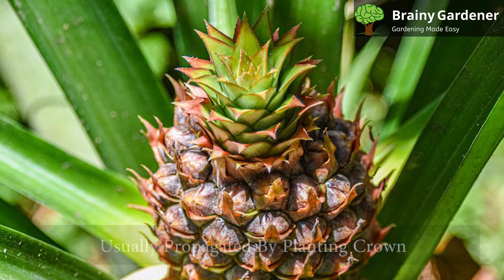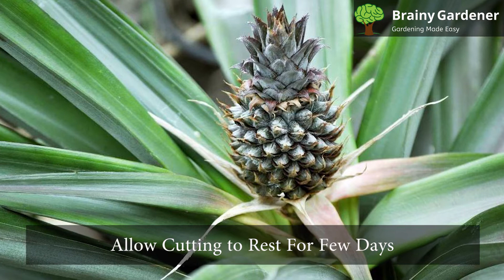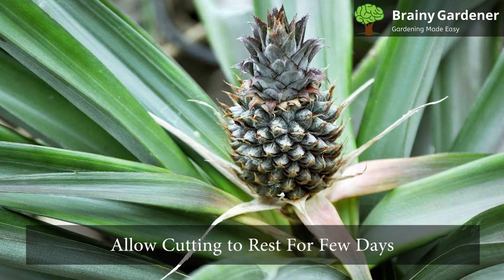Pineapple is usually propagated by planting the crown in moist soil — the top part of the fruit with small fleshy leaves. Cut off the crown and remove the leaves. Allow the cutting to rest for a few days to stop the sap bleeding. Then plant it in a pot of moist soil and put the pot somewhere with bright, indirect light. The cutting will sprout roots and a new plant will grow.